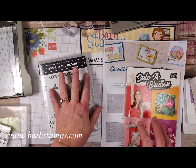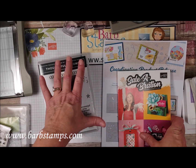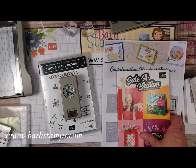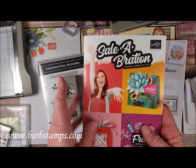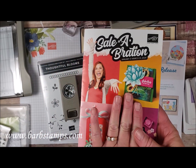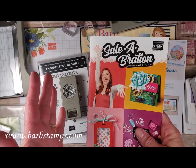I'll give you a quick rundown about Celebration in case you're new here and don't understand what it is. January, February, March, Stampin' Up! has a promotion called Celebration, and what that means is you can earn free products out of this little catalog here for your $50 and $100 purchases.